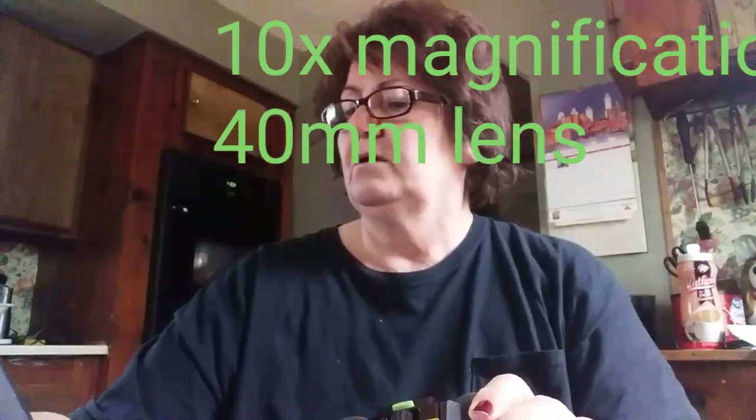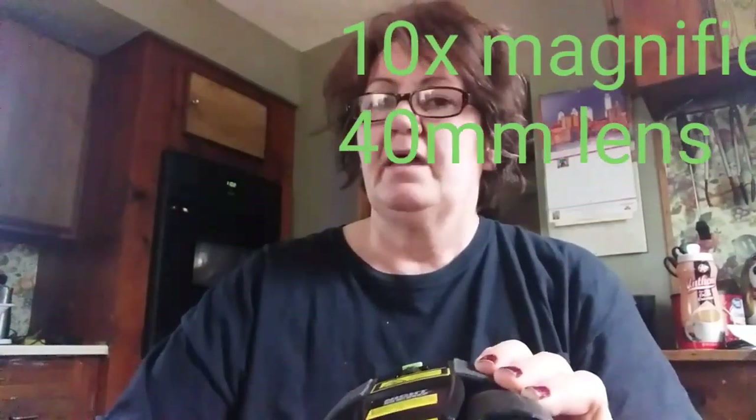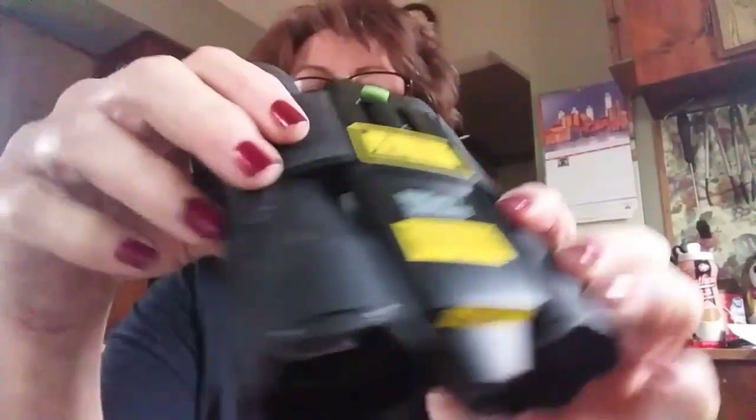I'll shine it on my shirt. I've taken it out once — I always forget to take it — but when I did take it out, it really does help as long as you have your light on your head. It really zooms in. It's got a full 40 millimeter lens for enhanced brightness, and it really does zoom up in there. As soon as I can figure out how to show you how to take a picture through here to zoom in, I will do that.